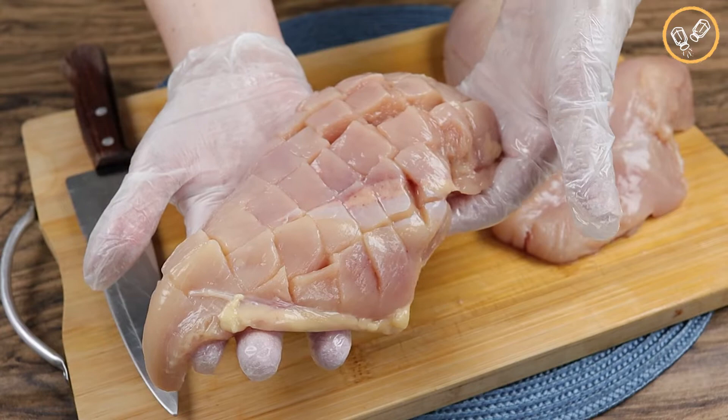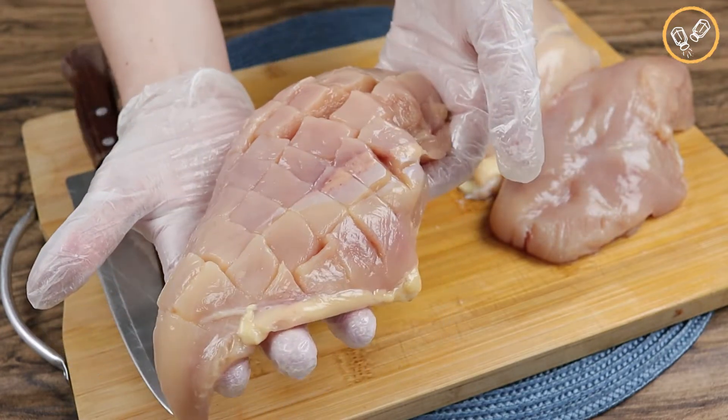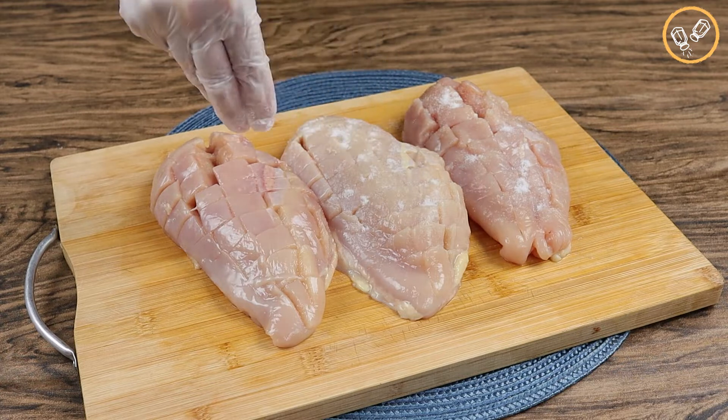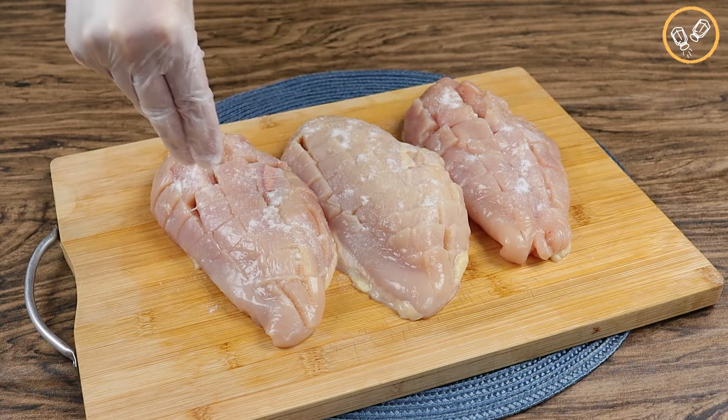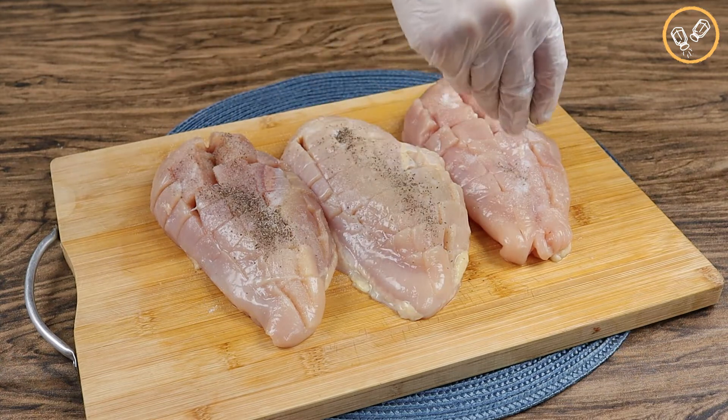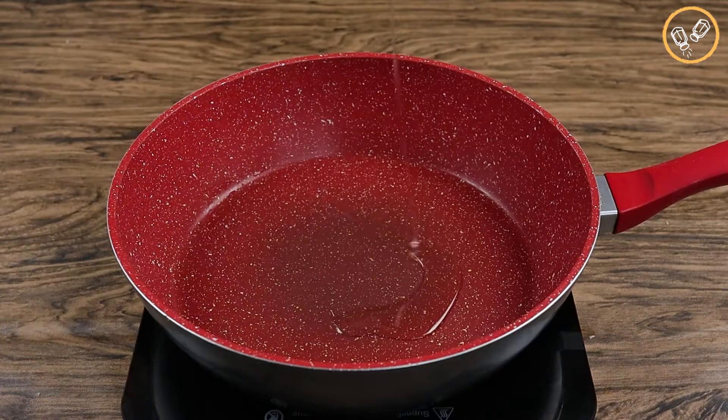Now it's time for the seasoning. Let's season it with salt to taste and black pepper to taste. Now let's reserve it.